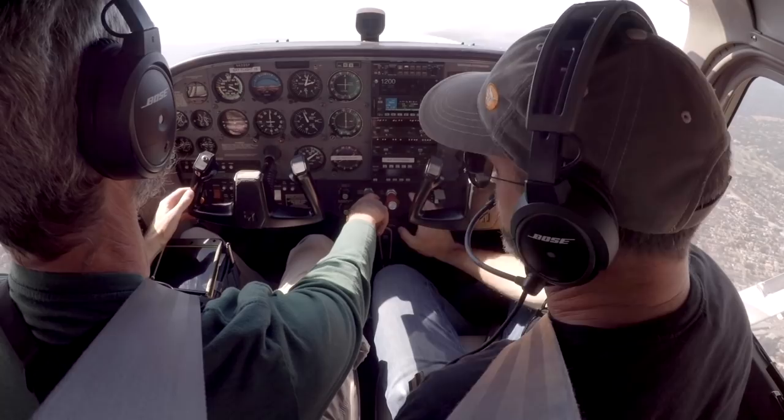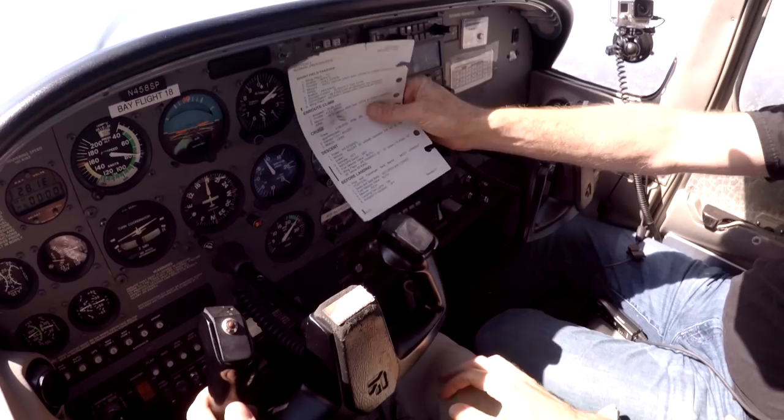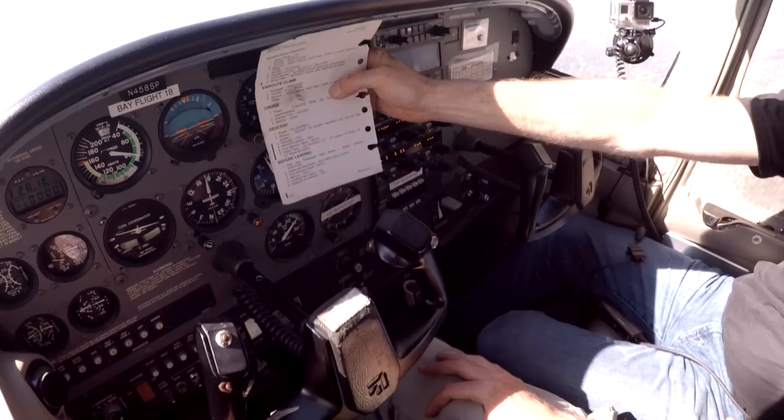In a single-pilot world, I think checklists are one of the most misunderstood and misused tools that we have. The checklist is there specifically to provide redundancy. Jason is all about standardization and redundancy — we'll expand on this a bit later. Looking good, and you've got the right trim dialed in.